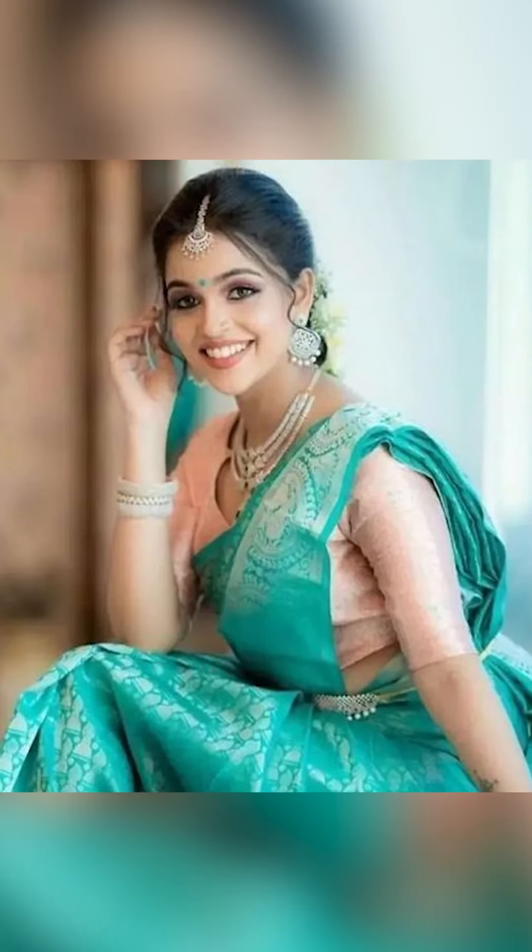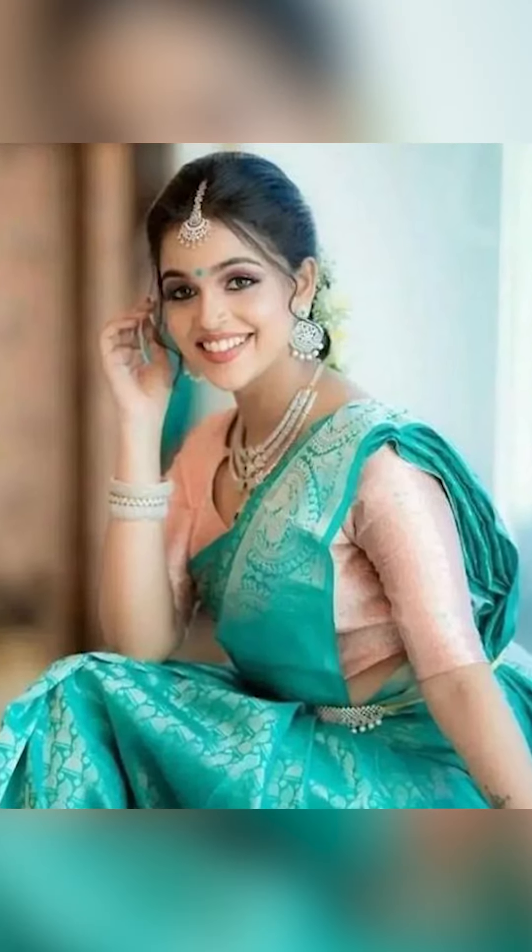Welcome to Fashion Trends. In today's video we're going to be thinking about how to set us up with a cherry-cross-color sari, so let's go!